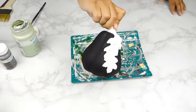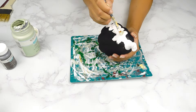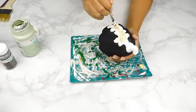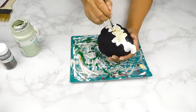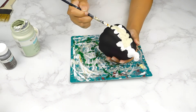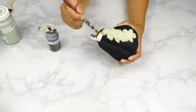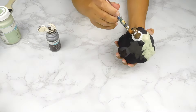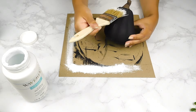Here's how it's looking now. Next I'm going to go in with some Celery Waverly chalk paint to paint the leaves and some Truffle Waverly chalk paint to paint the stem. Then I went in with some white chalk paint on a dry brush to distress our pumpkin.